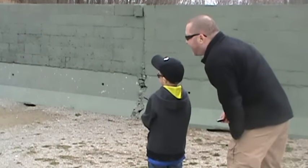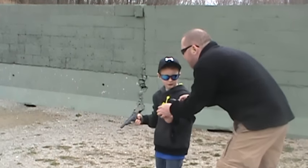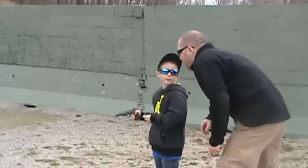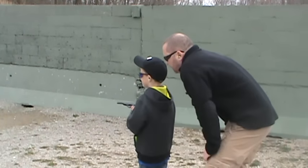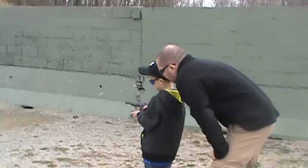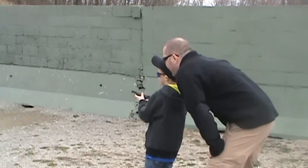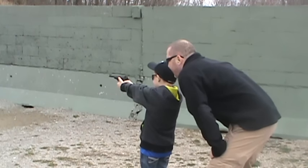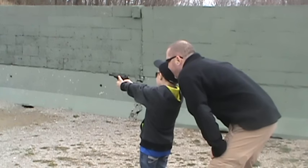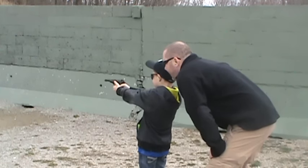Right over top of it. Aim a little lower. Aim more at his chin. I think it's going to go up. Alright.